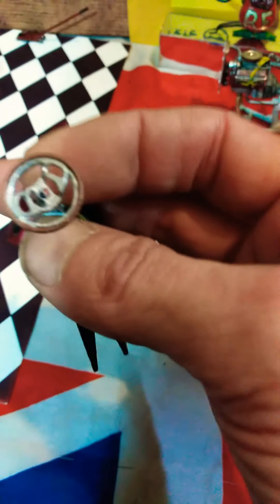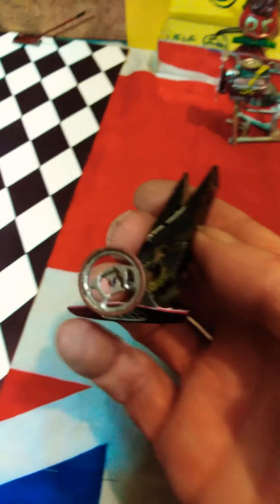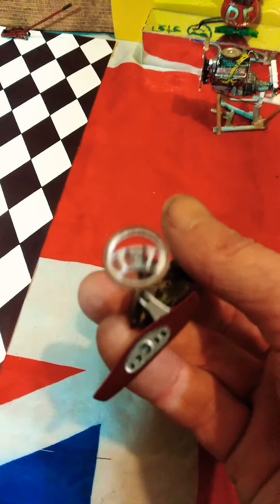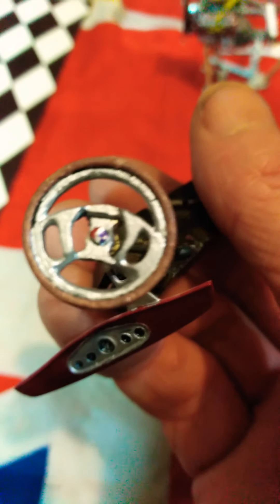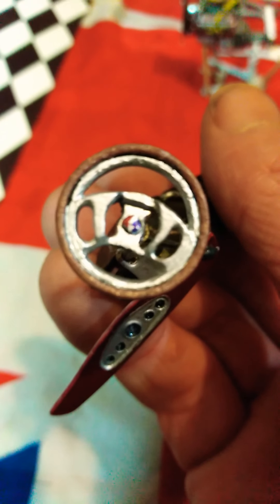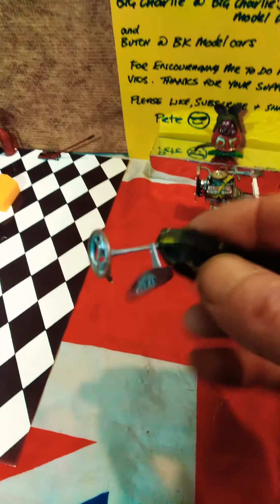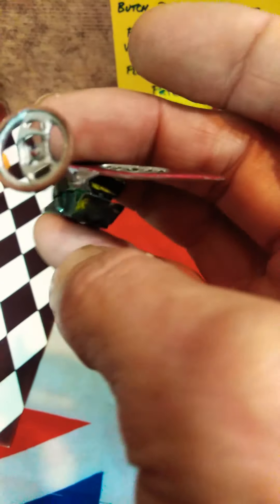This is the steering wheel I've made — like an alloy billet steering wheel. It started off with several layers of plastic, and I brought down the size of a busted-up steering wheel, just took the rim and made an alloy billet insert for it.